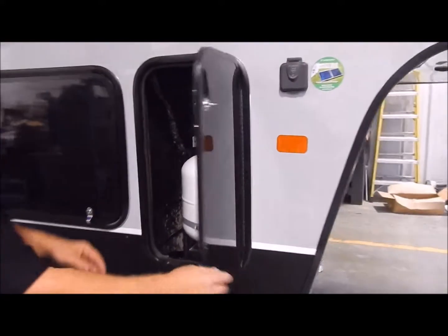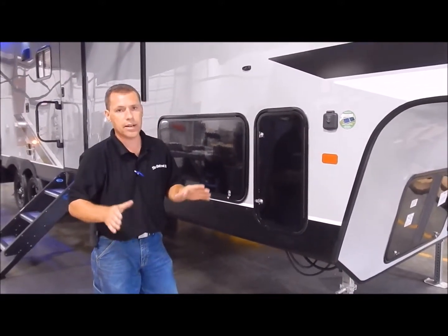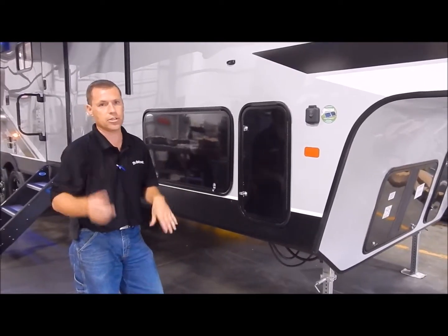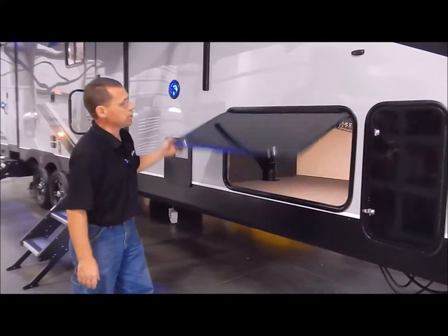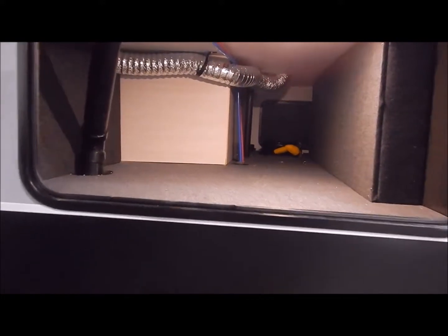The reason they go with 20-pounders is because if you happen to run out of LP, that is your standard size at gas stations if you want to do an exchange. You do have a front storage compartment here with a lot of nice storage, and you do have an interior light as well.